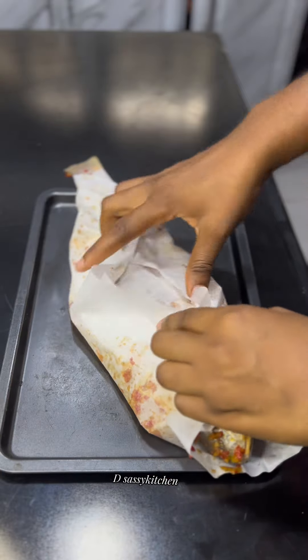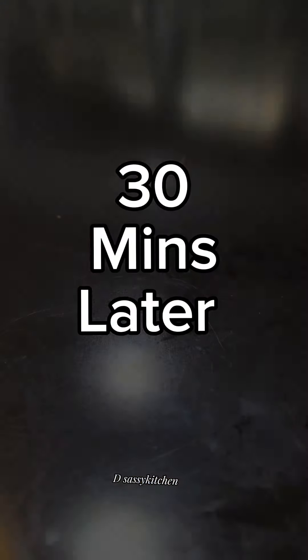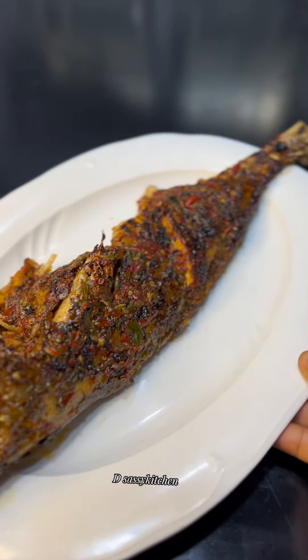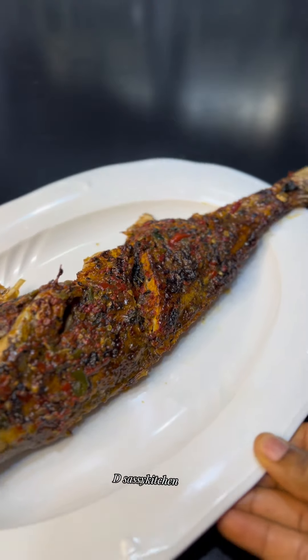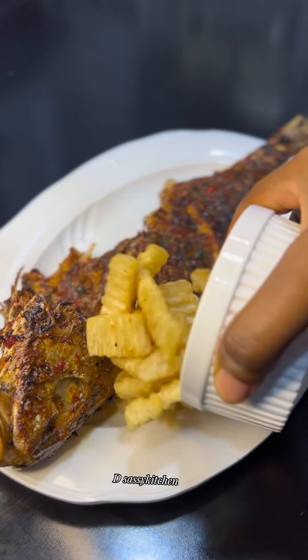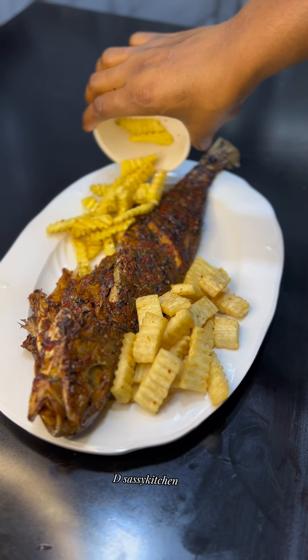Keep the fish in the fridge for 20 minutes, then grill for 30 minutes. 30 minutes later, this is how the fish looks. Remember, while grilling, please flip in between so that your fish is properly cooked. I also fried some yam and potatoes off camera — you can add those to your fish to spice things up.